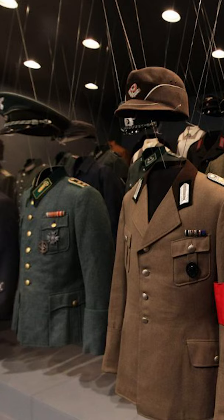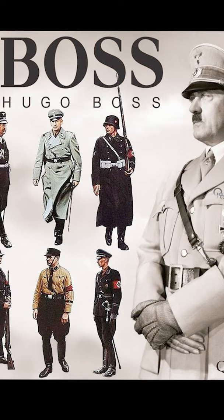At the end of the war, these crimes led to the brand's owner being tried and convicted. In 2011, the company issued a public statement apologizing for the brand's involvement with Nazism and the use of slave labor.